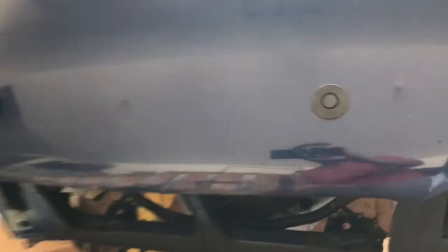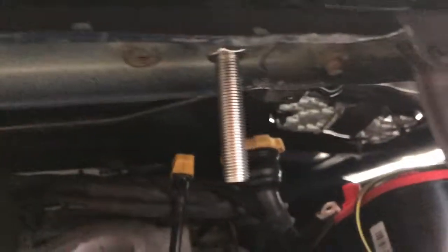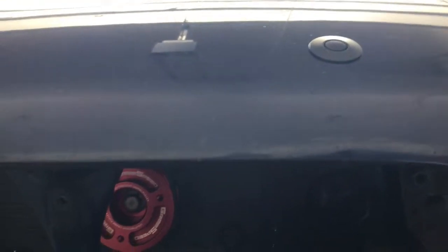I'm installing the quick latch hood pin system here. As you can see, I haven't adjusted this one yet. I'll give you a look underneath here — I'm going through the radiator support cross beam there. This one I've already adjusted down. This is just a tip and trick; it's not listed in the instructions to do it this way. Just to give you a heads up on this particular size — there are a couple of things that weren't in the instructions.